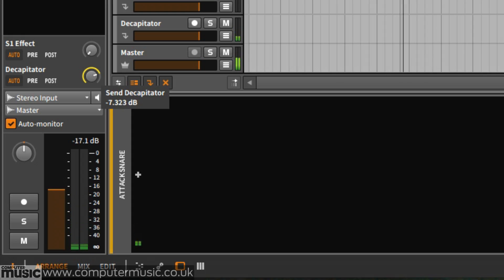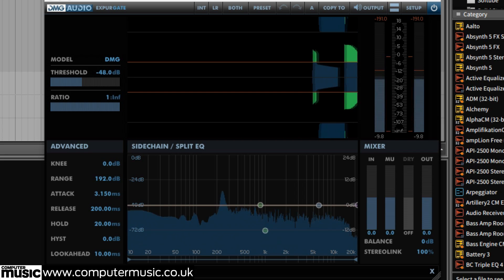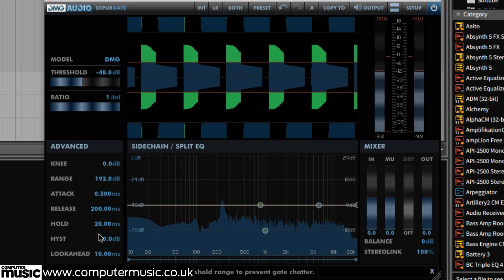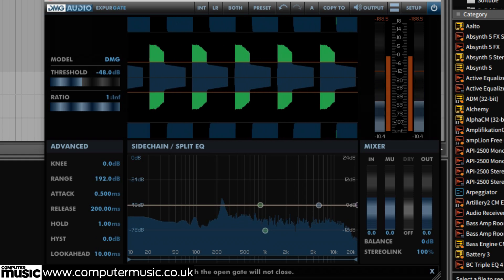After sending your snare to the FX channel nice and loud, add any gate plug-in after the distortion with the fastest attack possible, alongside a 1-2ms hold time and a 2ms release.